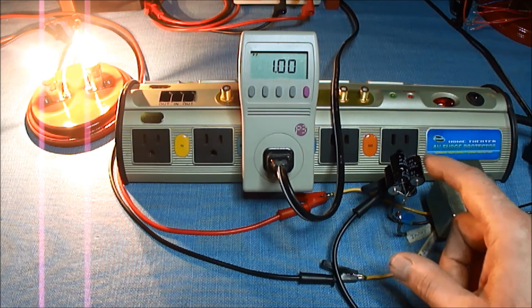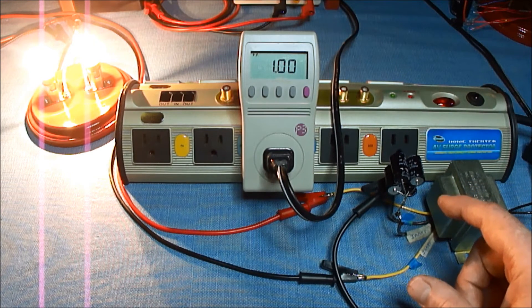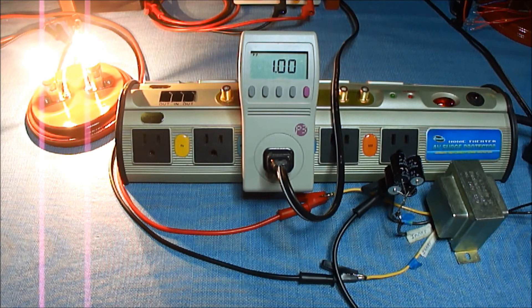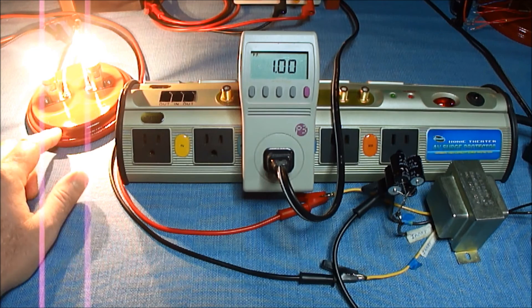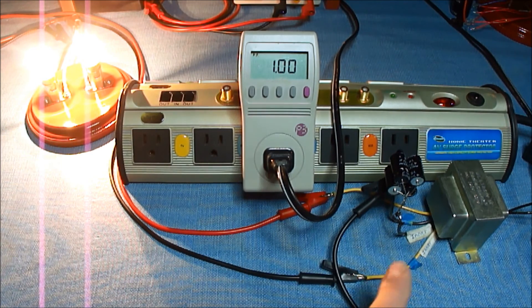These capacitors here are non-polar caps, and I have a total of 1880 microfarads. It takes quite a bit of capacitance to be able to do it. The other thing is these bulbs are a pretty much fixed load — if your load changes, your capacitance value is also going to need to change to be able to get a power factor of one.